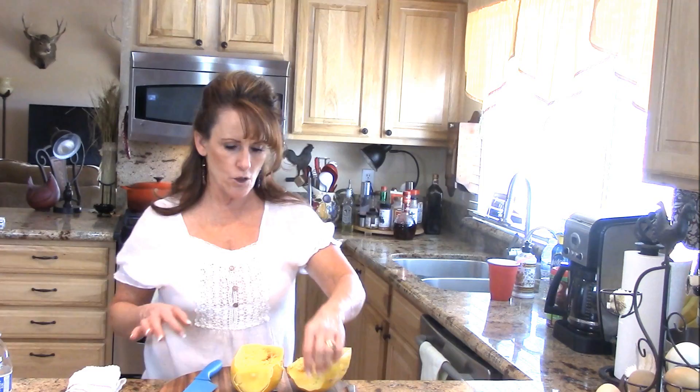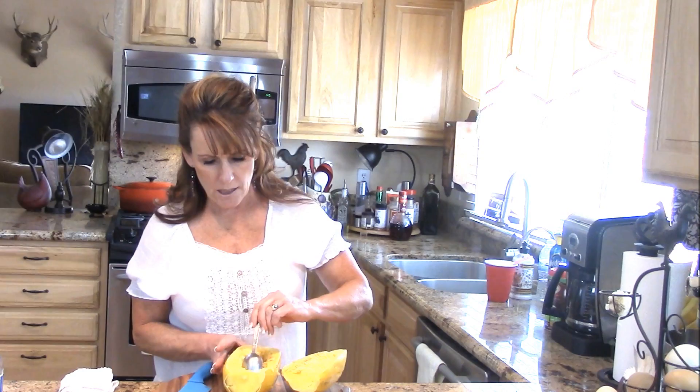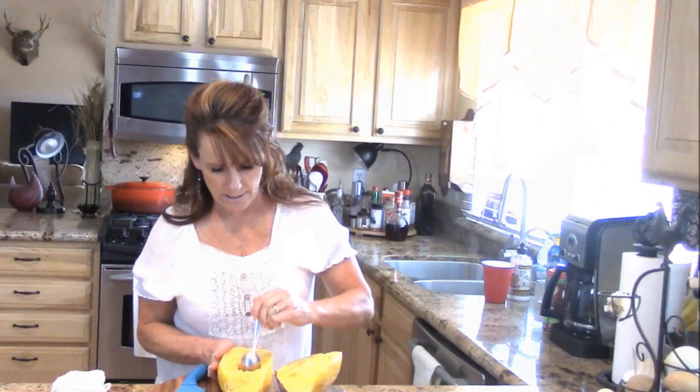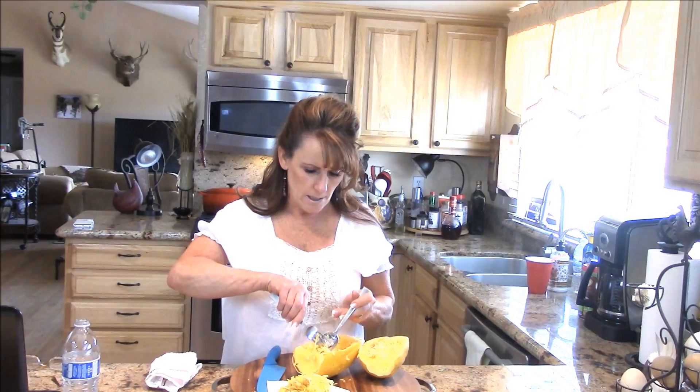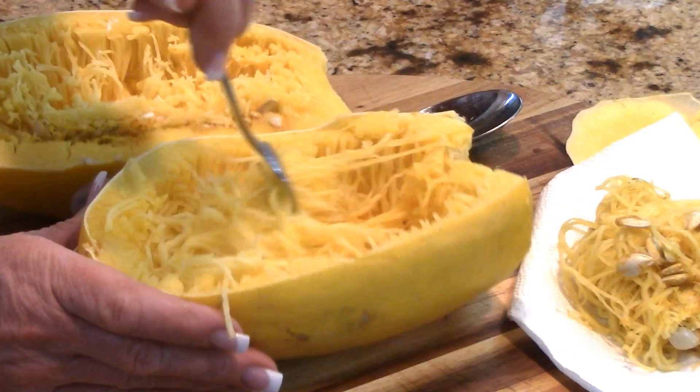If it's hot like mine is, use a dishcloth or a towel to get your squash open. There we go — we're open, and oh, it's already trying to shred all by itself. So move your shreds over so you can get the seeds out. My chickens are going to love me today because they love these seeds. Get all those out of there.